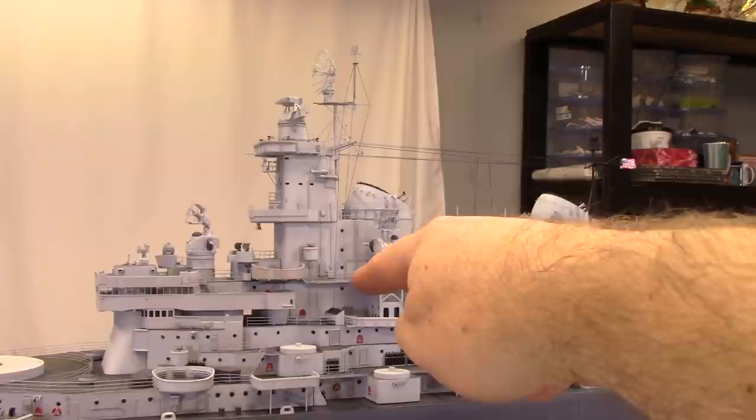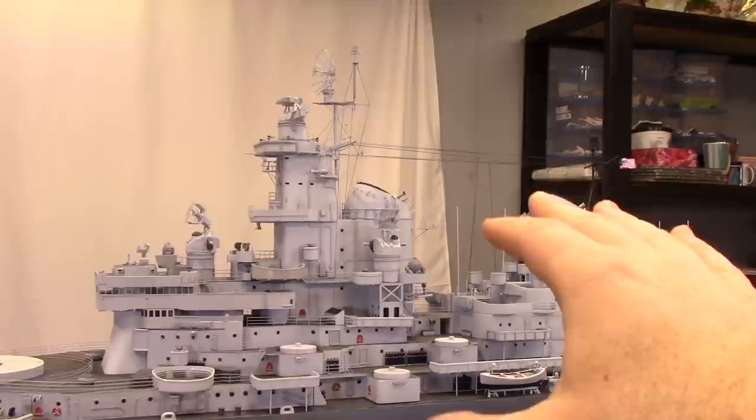I painted this top photo-etch piece black and attached a line right down into our signal box. You can see it's still light gray - this is sprue - I went with sprue on purpose in this specific spot because I want to hang signal flags. The kit did not come with signal flags, so let's talk about that.